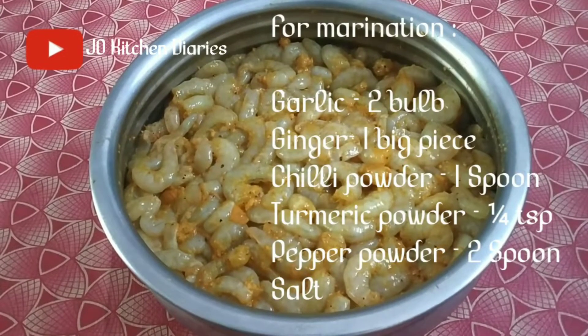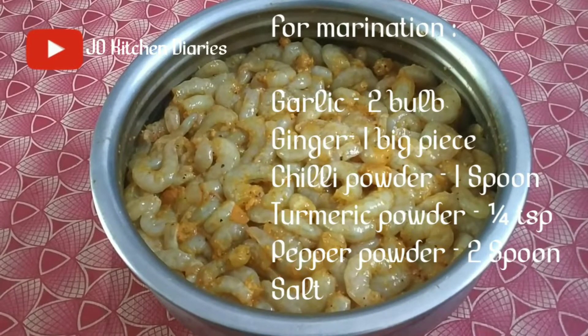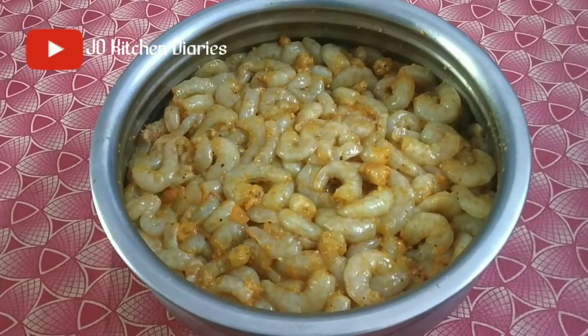I am going to take 1 spoon, 2 spoon. I am going to take a little bit.